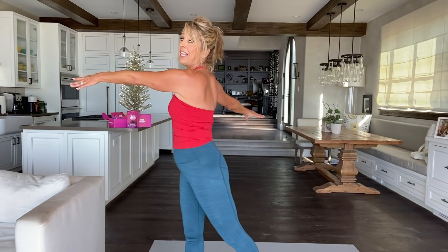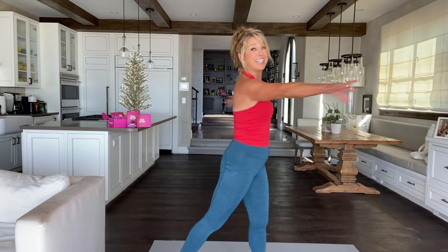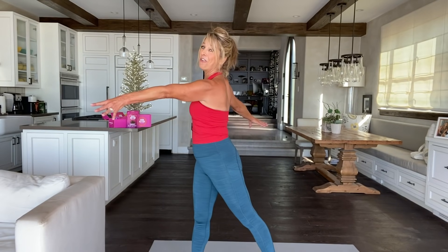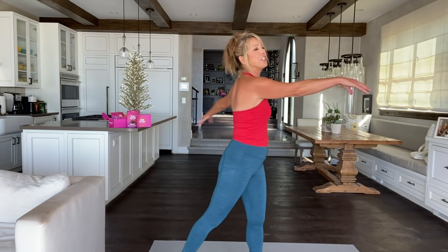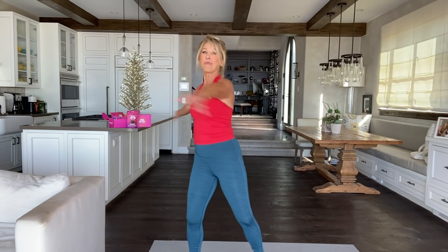Reach your arms all the way out. Now lengthen and really use your body. Squeeze your bottom, tighten up that tushy. Feel the body lifting and toning. We got two more, just like this. Really feel good. Moving meditation. Last one.